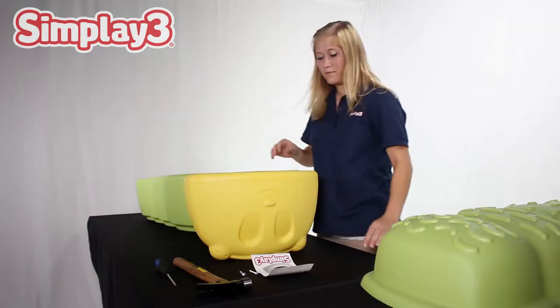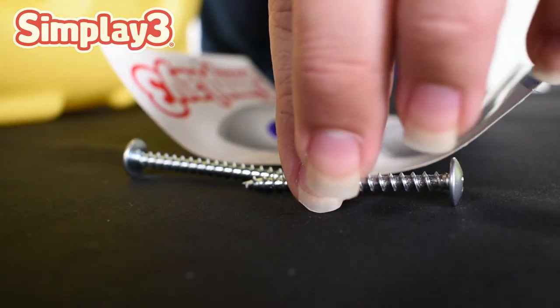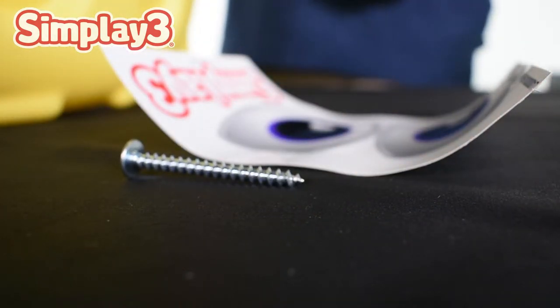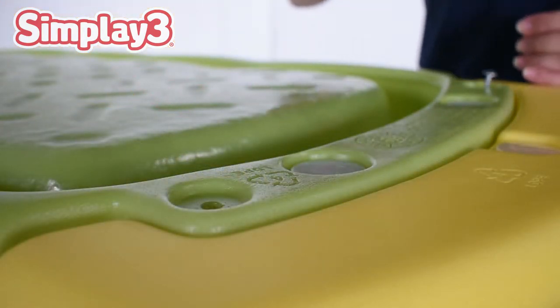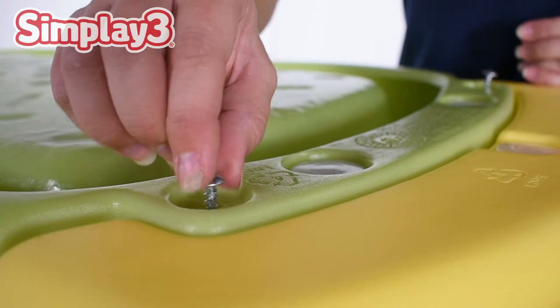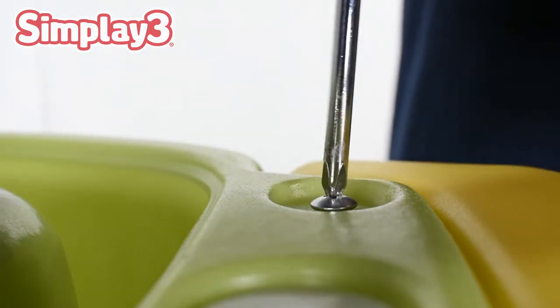Turn the unit over, careful not to let the head shift out of position. On the underside base of the Playbox, you should see two pilot holes. Using a screwdriver, fasten the two screws in the bottom of the base towards the face. This will secure the head into place.